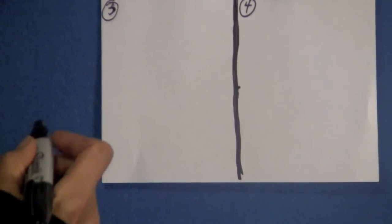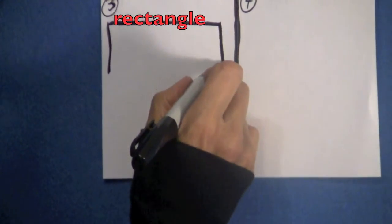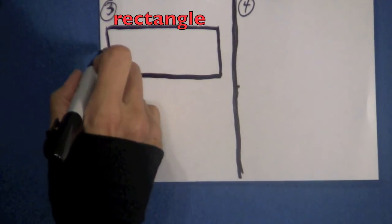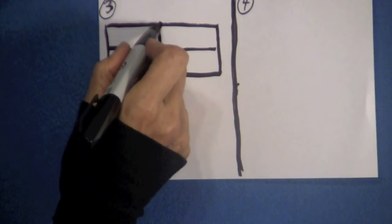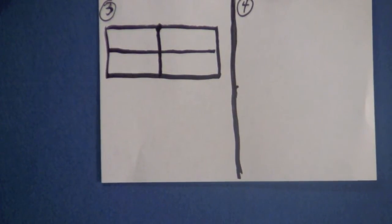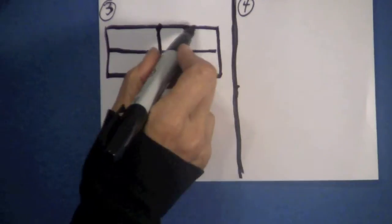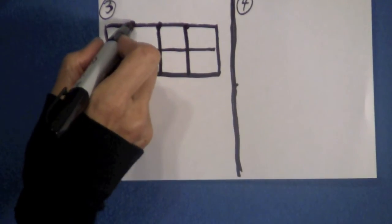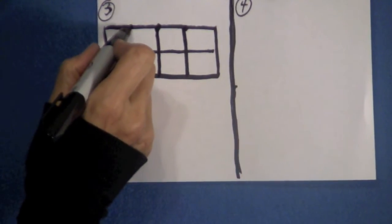Now boys and girls, go to box three. We are going to draw a rectangle — a rectangle has two equal sides. Now we are going to divide this rectangle in half. On the top, find the center and put a little dot there. From this dot, draw a line down the center. Then divide this part in half, find the halfway point, and draw the line down. Come over here, put a dot in the center of that line and draw a line down to the bottom.